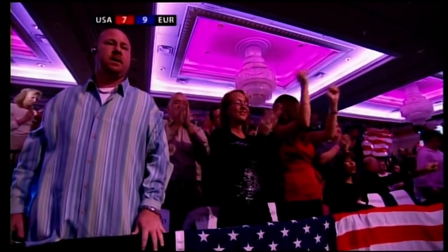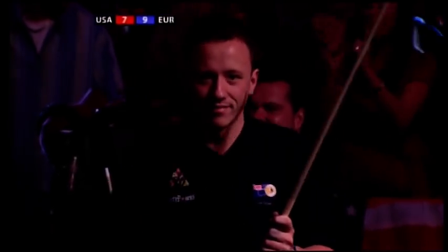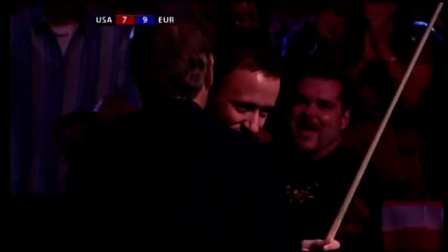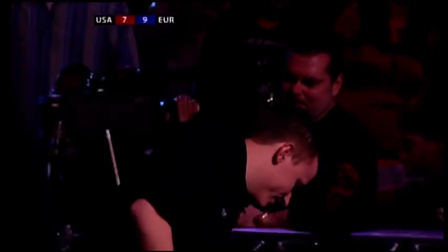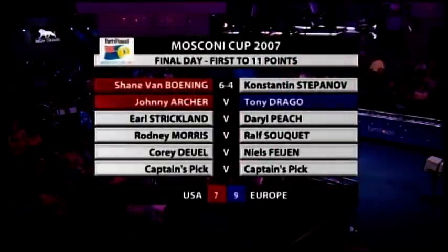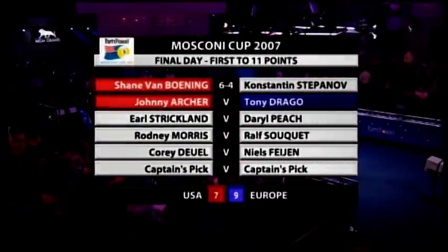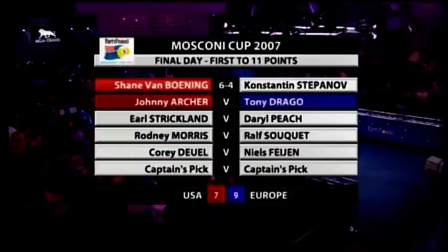Nine-seven in the race to eleven — the South Dakota Kid, the reigning U.S. Open champion. A handshake from Kim Davenport — well deserved. All singles matches on this final day, and just the result the USA needed to boost their chances of a miracle comeback. The holders now just two points behind. The new kid on the block relieved to be showing the form that took him to the U.S. Open title.